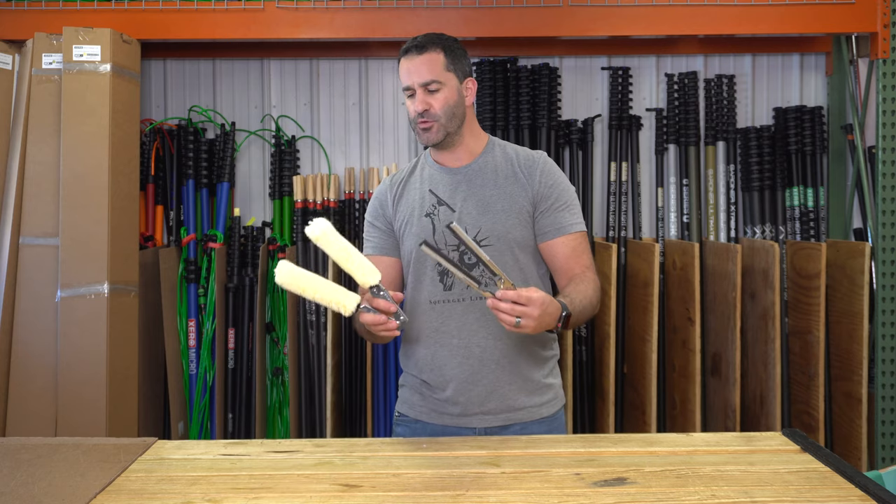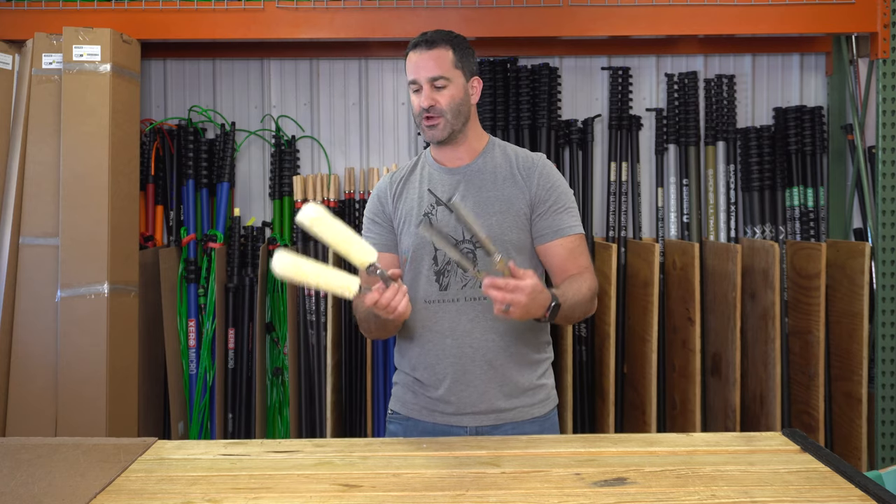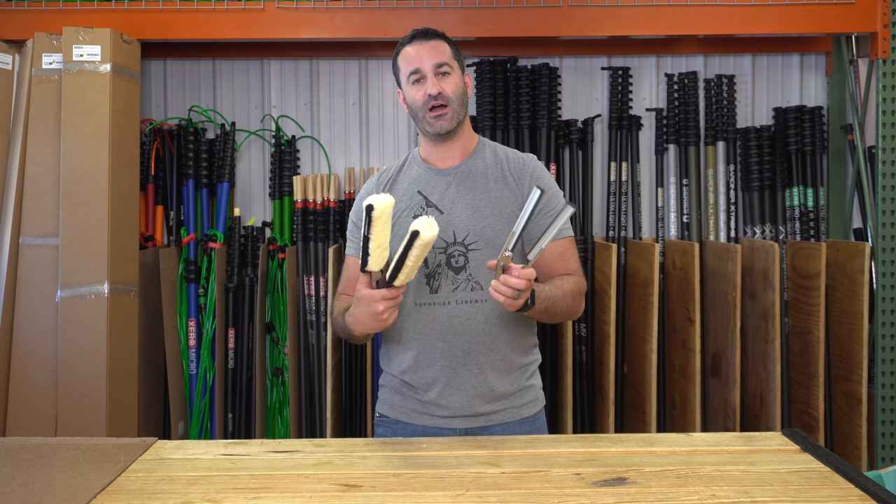So very niche tool, but super duper cool. It's the Sorbo Tricket. Check them out at windowcleaner.com.